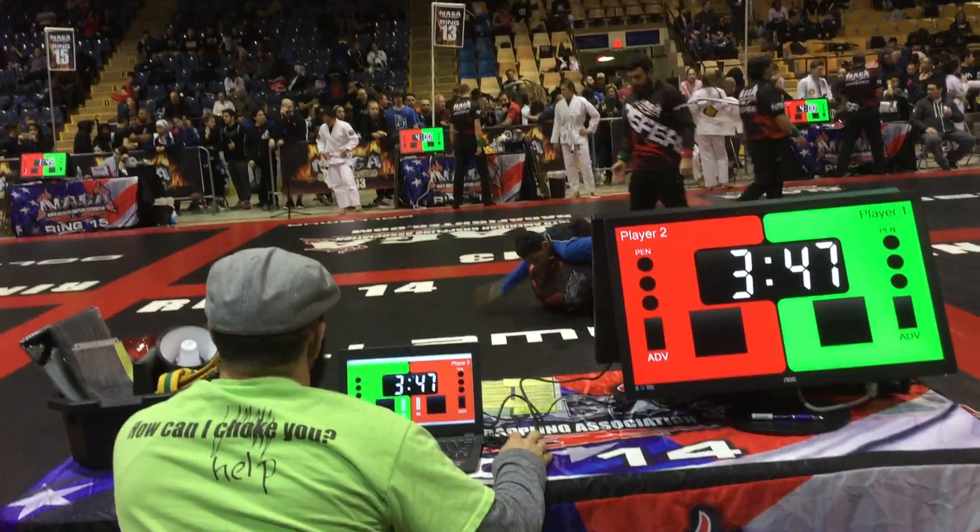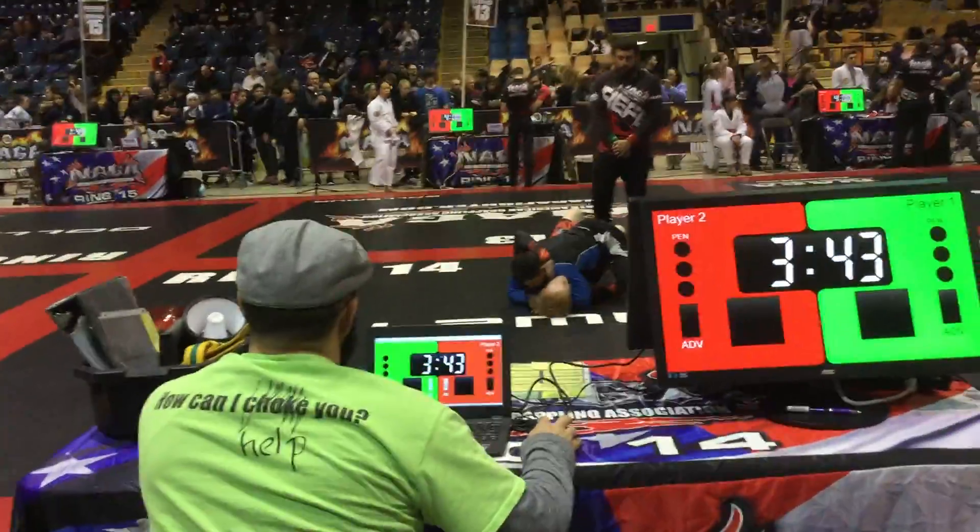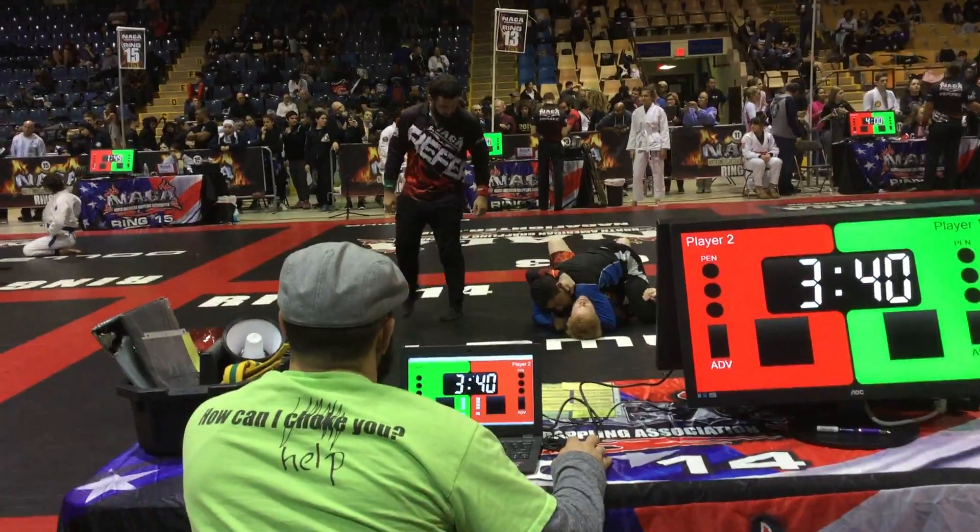Guard him up, guard him up. Watch your head. Cross base. There we go, relax, relax. Get the leg out.